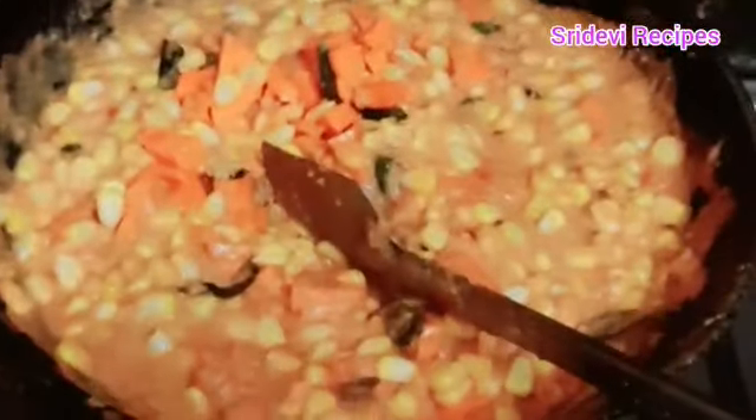We will cut the carrot. Let's put the water in the pot.